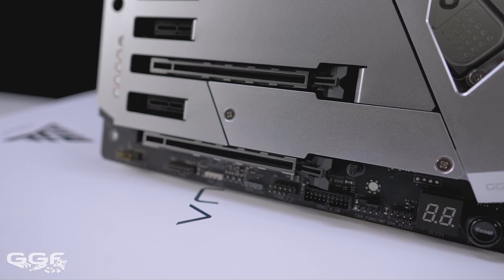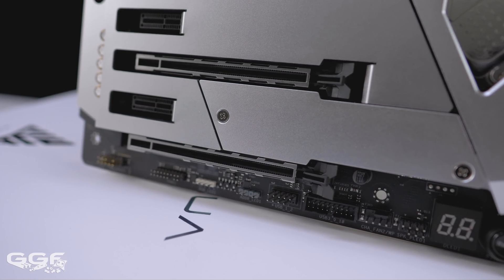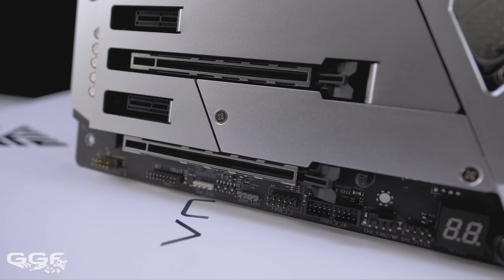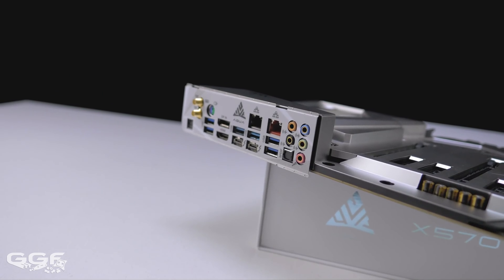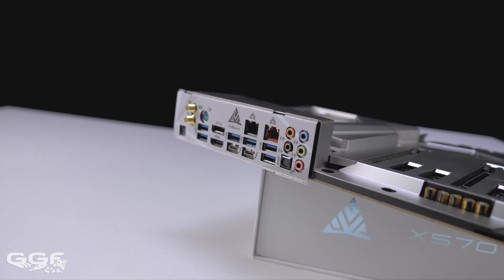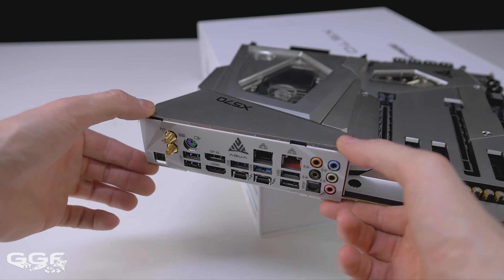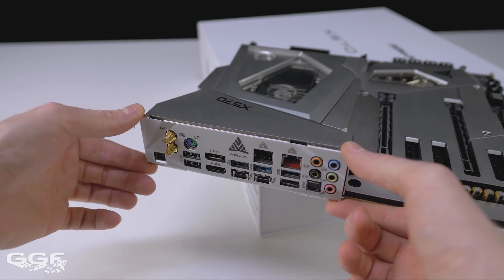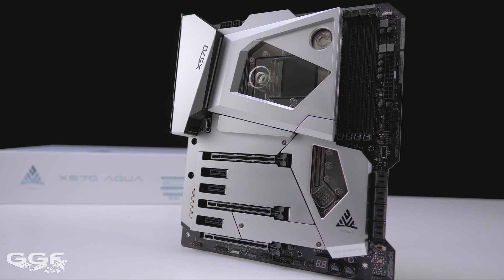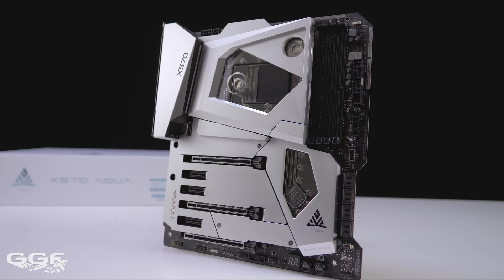Only one of these three headers is the newer 3-pin 5-volt addressable RGB header. I really wish ASRock would add another one at the top of the board as well. For rear IO, ASRock have opted for their new built-in adjustable IO cover. As not all cases are made equal, their fixed IO cover might not always line up exactly — with ASRock's IO there are slight movements in all directions for better fitment.